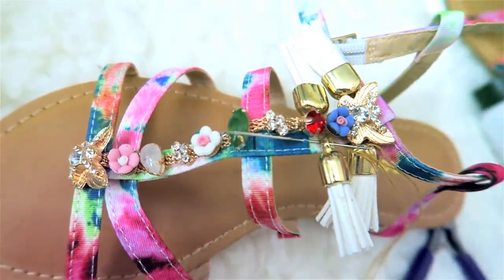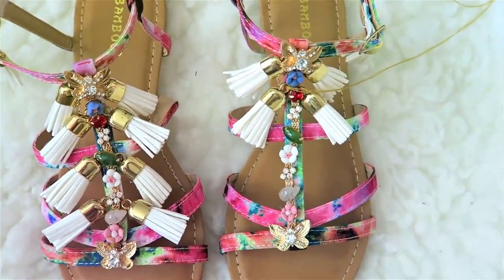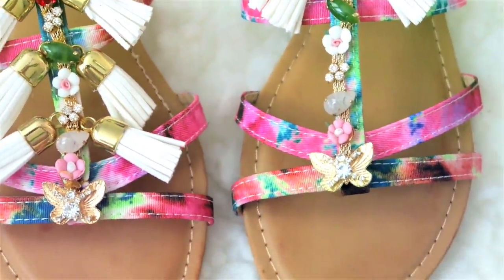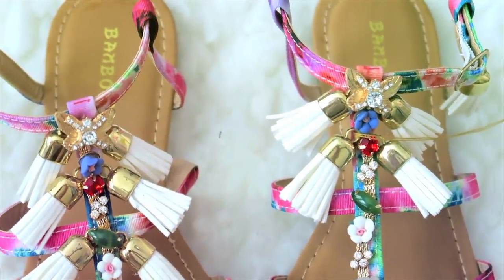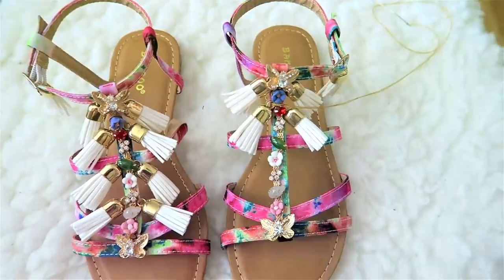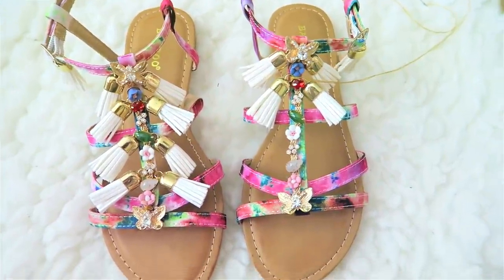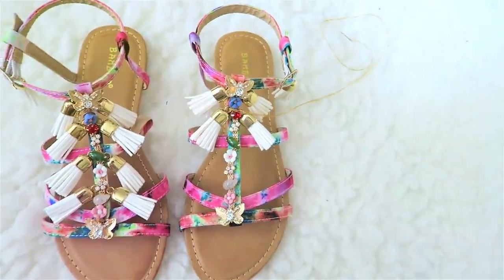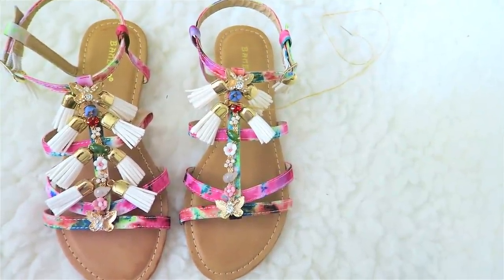But then again, when you're doing the bohemian look, you do not need an even look. It's just supposed to be inspired, but I like the symmetrical look — maybe because I have OCD or something. You can definitely design this any way you like, whatever your heart desires. You can even glitter dip this or dip the end of the tassel for a different color. It's really up to you and your own creativity.